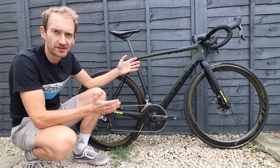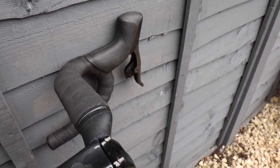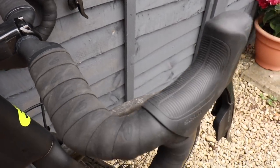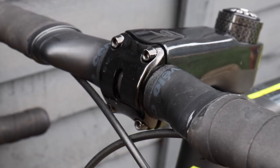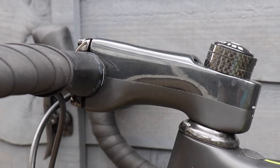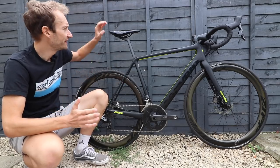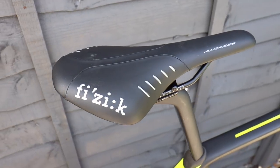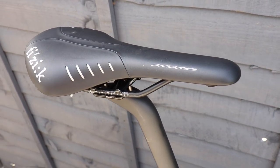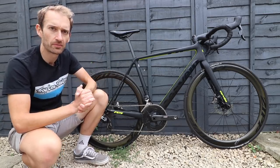Not only has Cervelo developed an all-new frame, but it's also developed a new handlebar and stem just for this bike. Aerodynamics are increasingly important and frontal surface area is key to reducing drag, so they've developed a new aerodynamically shaped handlebar and stem, both made from carbon fibre with internal routing for mechanical and electronic groupsets — though as this is a wireless groupset there are no cables to route. Finishing off the build is the excellent Fizik Antares saddle, easy to swap if you prefer something else.